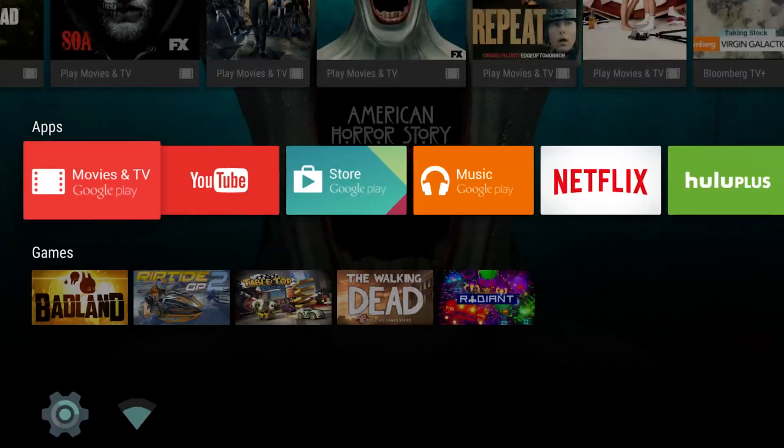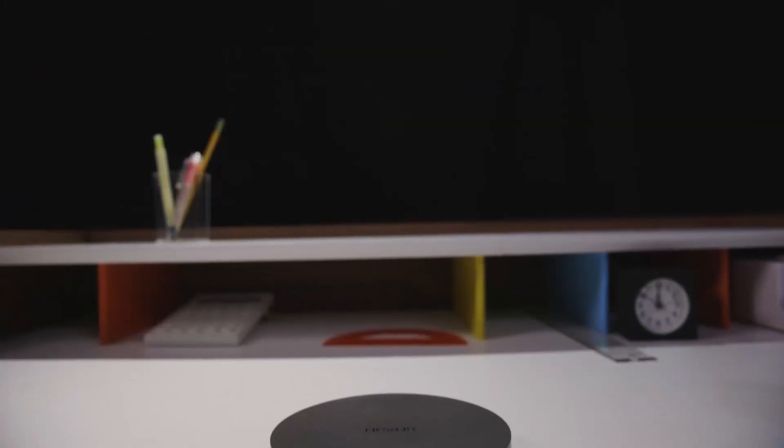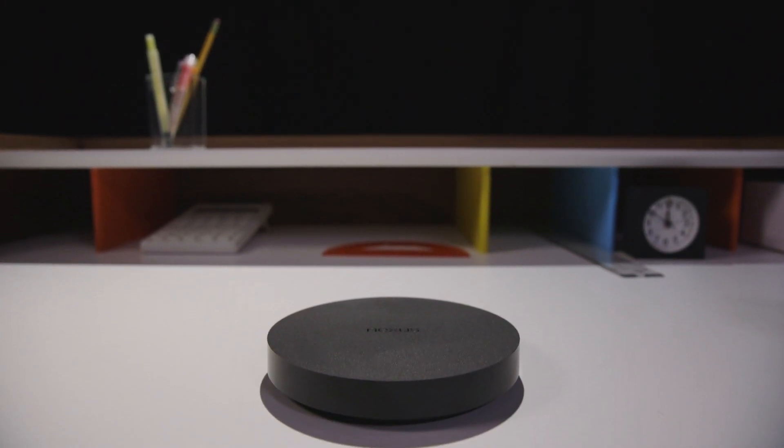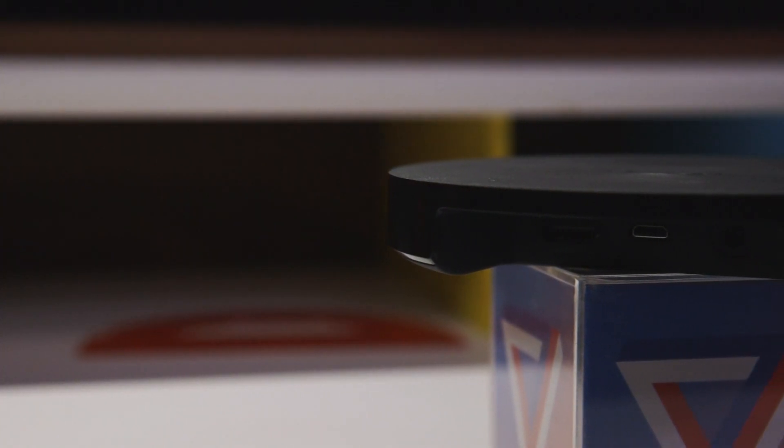Android TV is almost nothing like Google TV — it's much better. Its first hardware is the Nexus Player, a little hockey puck of a thing, but eventually Google hopes Android will be built into lots of TVs and set-top boxes.